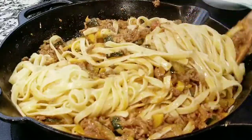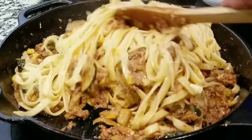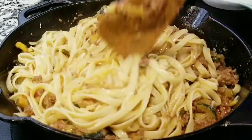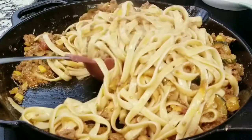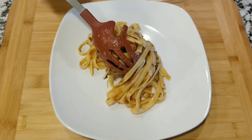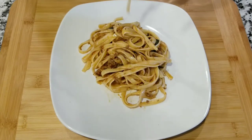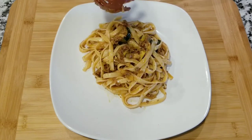The color, the smell — it is absolutely incredible. Look at that, look how beautiful. Now we're going to do the serving and put it on a plate. Look at that, how beautiful — you can see the zucchini, the squash, you can smell the meat and the spices. This is an absolutely delicious recipe.